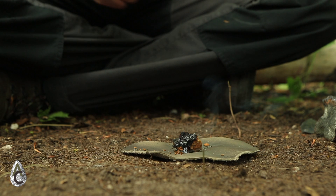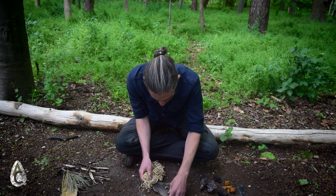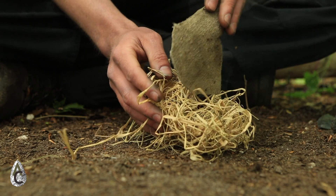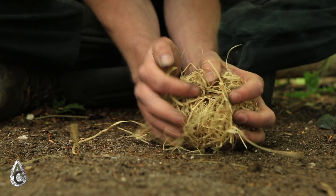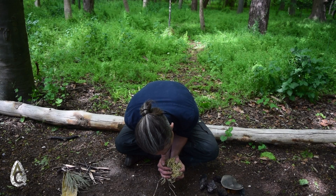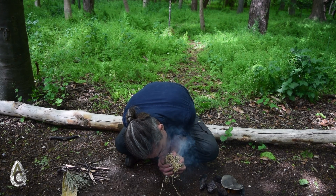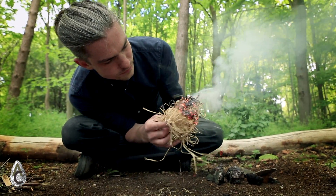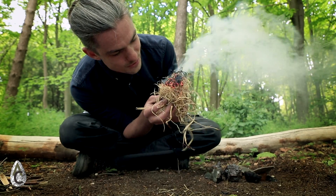So that's burning nicely now. The next thing for me to do is take some dry grass and put the ember in the grass. Gently tip it in, try and close it up, and start to blow on it. I've had quite a lot of rain recently, so I can tell you trying to find some dry grass was quite a challenge.